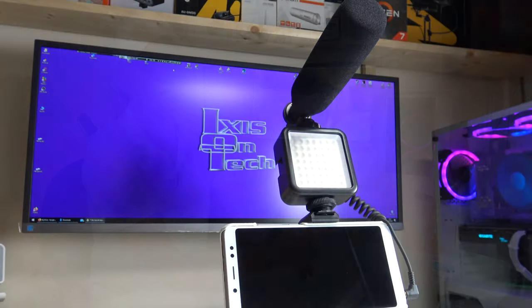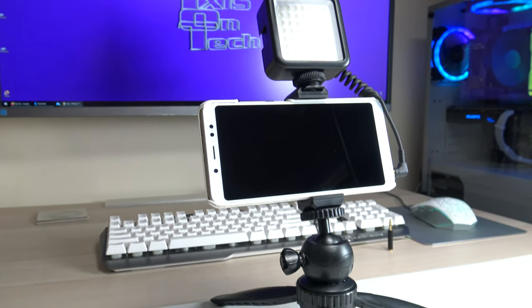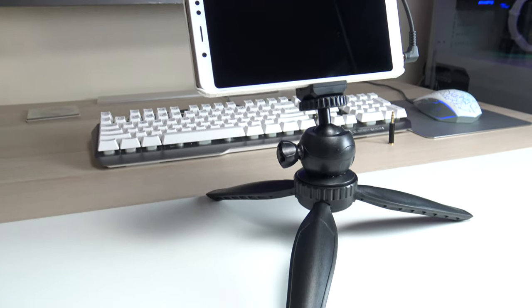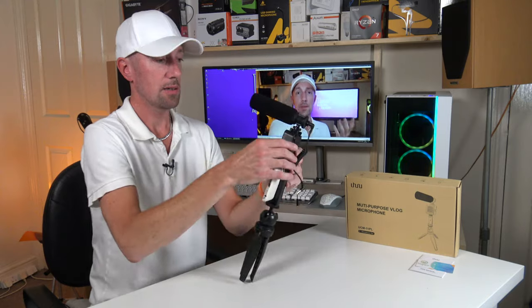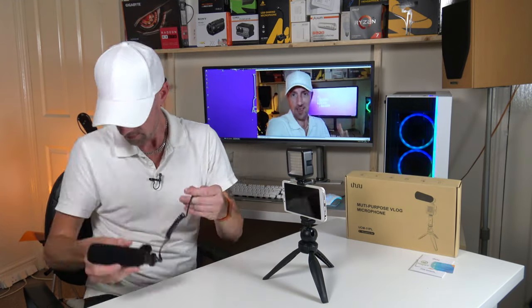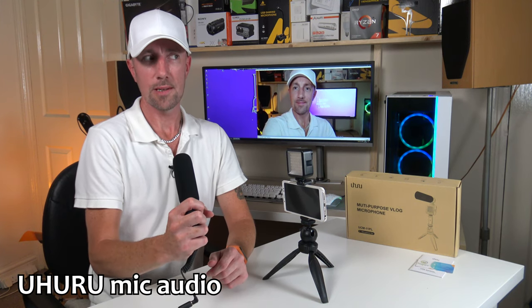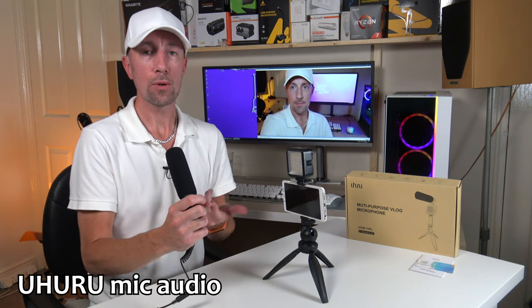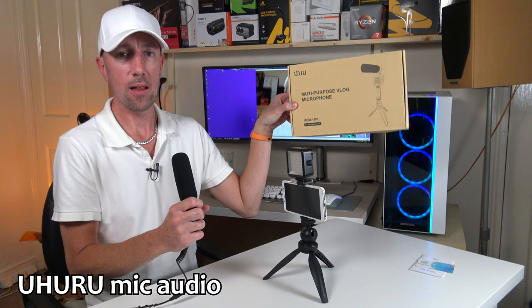The microphone — I think this is really good, considering this part of the kit does not take any batteries. You just plug it into your phone. I've plugged it into my PC as well. Let's disconnect my regular microphone and plug this in. So there we go — does this sound good? This is the Uhuru mic that comes with the UCM 11PL vlogging kit.